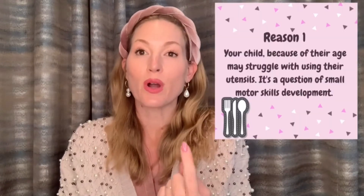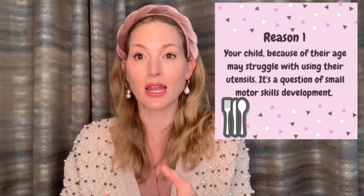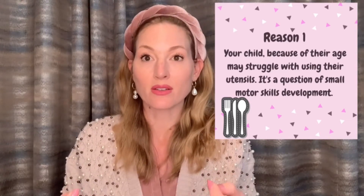The first reason why your child may be using their hands and not their utensils is because of their age. Children until a certain age really do struggle with using utensils — it's a small motor skill development thing. It's not easy to get food up to your mouth on a fork without it falling off. I would suggest making sure the pieces are cut small enough and that there's a lot of space on the plate for them to maneuver the fork and spoon.